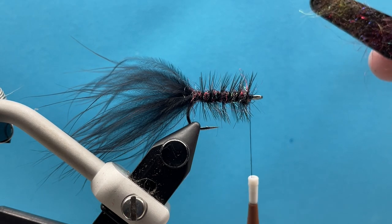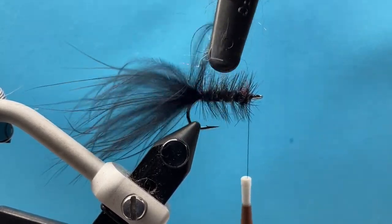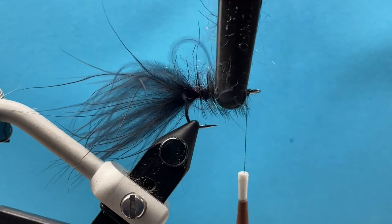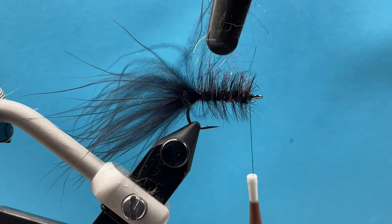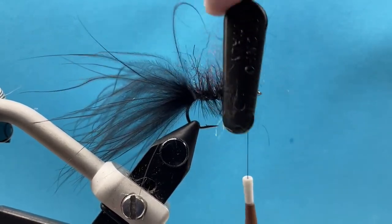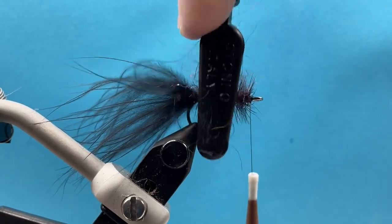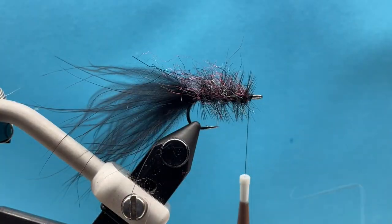I take my Velcro brush and just start picking out the dubbing. Notice I haven't whip finished yet — I want to keep the thread there in case I need to add any dubbing up at the front of the fly. In this instance I don't think I'm going to need to, but I just like to make sure there are no dead spots. So I brush that dubbing out, and then I can whip finish.